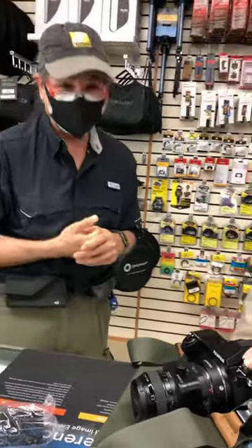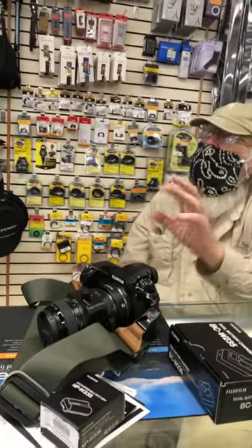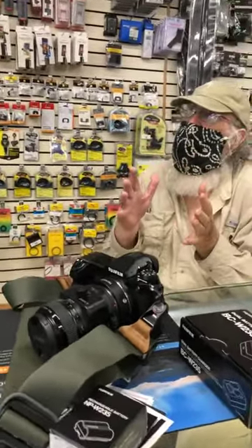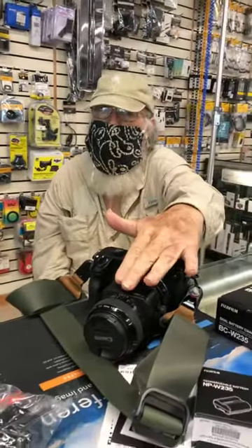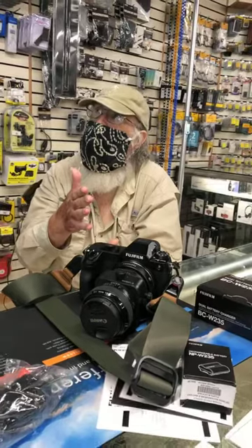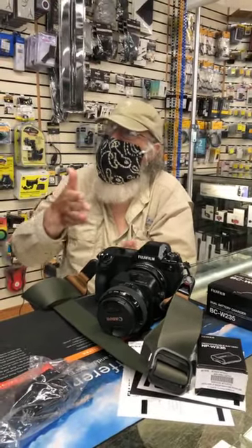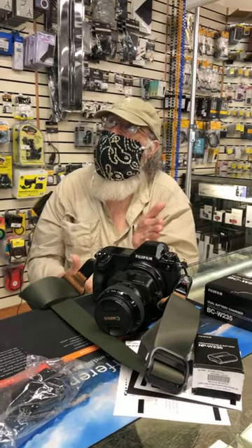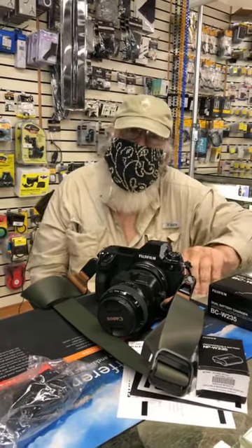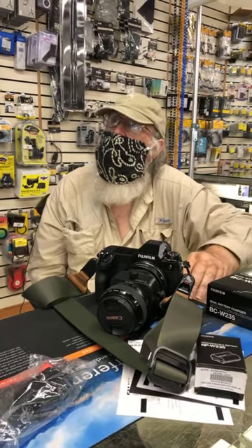There's another adapter for this camera that lets you use medium format lenses — it has shift in both the lens and the adapter, so you can shift up, over, and down, and do six shots together to create a huge composite. That's got to be pretty much a gigapixel file at that point.